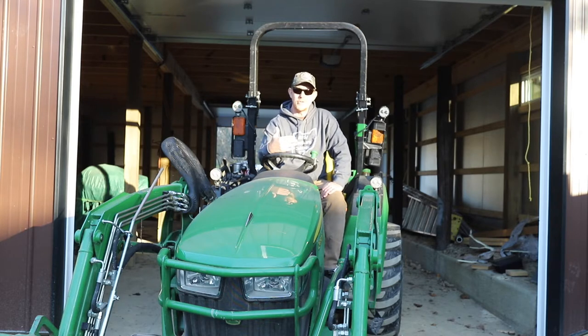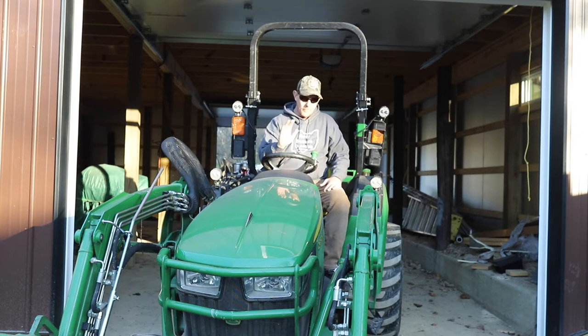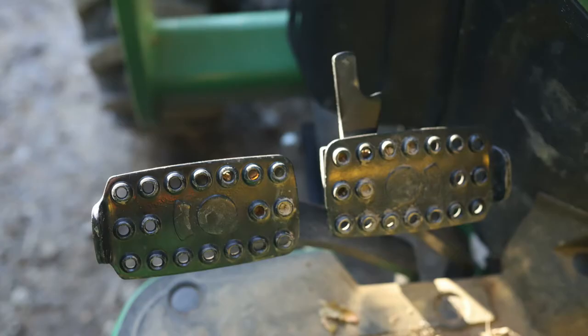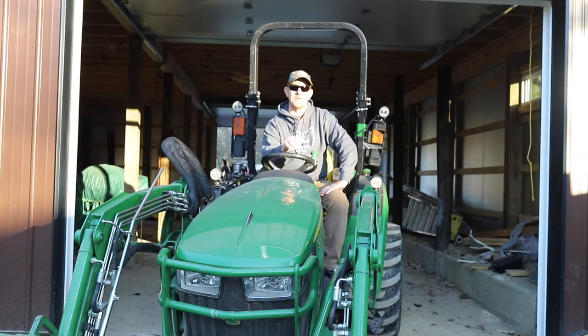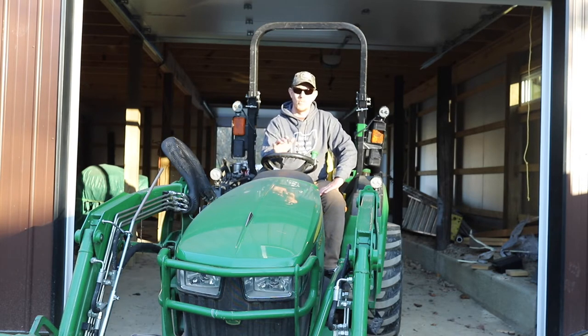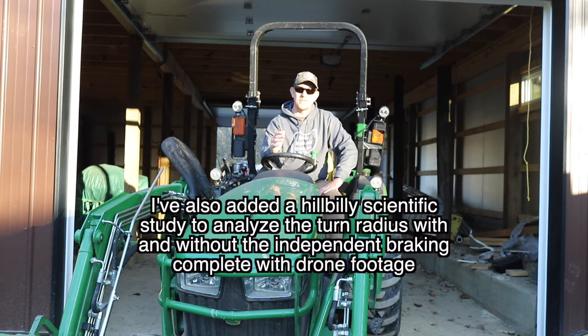On the two-series tractors — at least the 2032R and the 2038R, I'm not sure about the 2025R — there is a joined brake pedal and you can take a lock off that pedal and operate the brakes independently. There are a couple reasons why you'd want to do this and a couple reasons why you wouldn't, so in this video I'm going to talk about both the benefits and the risks of using this feature.